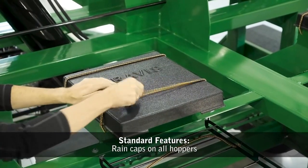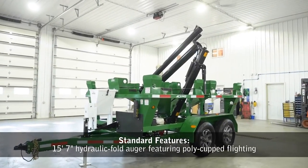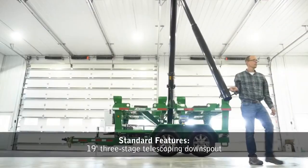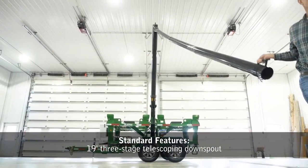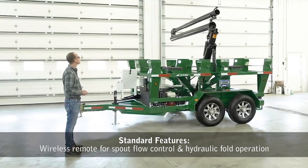Rain caps are standard on all hoppers. All models are equipped with a 15-foot, 7-inch hydraulic fold auger featuring poly-cupped flighting and a 19-foot, 3-stage telescoping downspout. A wireless remote is included for spout flow control and hydraulic fold operation.